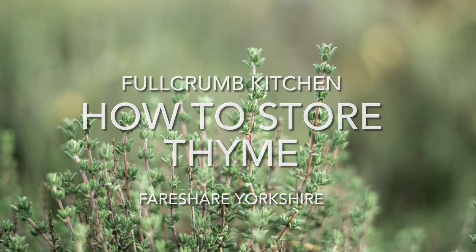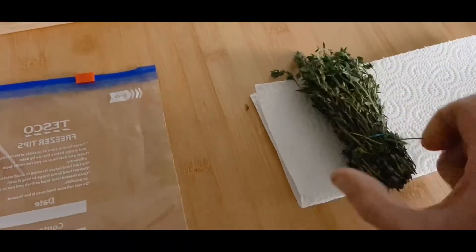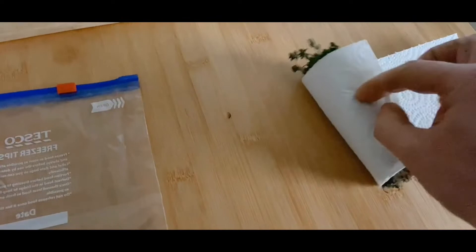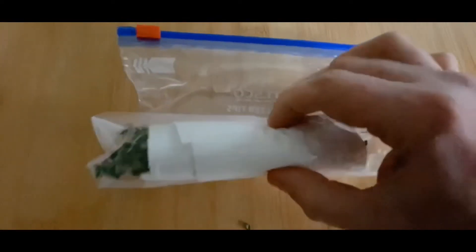Here's a couple of ways for storing your fresh thyme. Simply take any leftover fresh thyme and wrap it in dry kitchen paper. Pop the kitchen paper into a ziplock bag and pop it in the fridge.